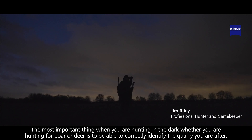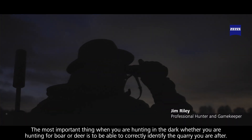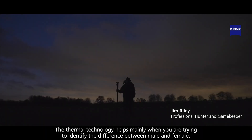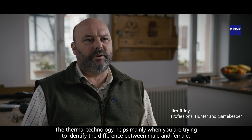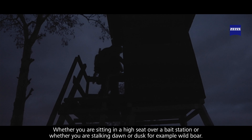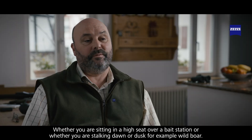The most important thing when you're hunting in the dark, whether you're hunting for boar or deer, is to be able to correctly identify the quarry you're after. The thermal technology helps mainly when you're trying to identify the difference between male and female, whether you're sitting in a high seat over a bait station or whether you're stalking dawn or dusk for, for example, wild boar.